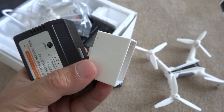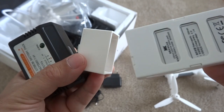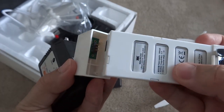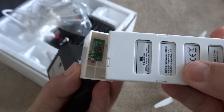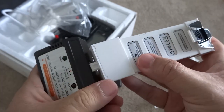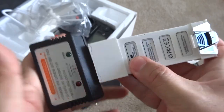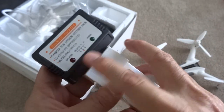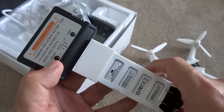XK introduces their own charging system. Basically you have this LiPo battery and a cartridge that you just plug into the smart charger port here, and then it's got a balance port which you plug into a balance port charger. And when it's fully charged, the lights go off.